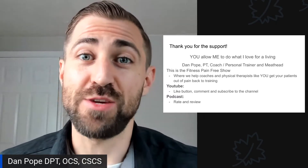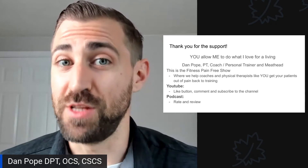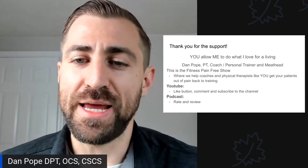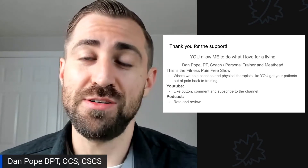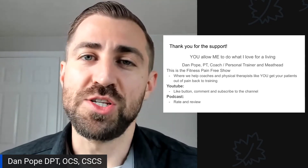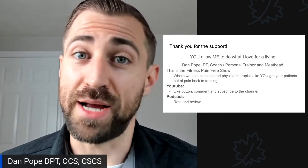First and foremost, thank you so much for watching and supporting me. You truly allow me to do what I love for a living. My name is Dan Pope. I'm a physical therapist, coach, and meathead. I love all things fitness tremendously. This is the Fitness Pain Free Show, where we help coaches and physical therapists like you get your patients out of pain and back to training.